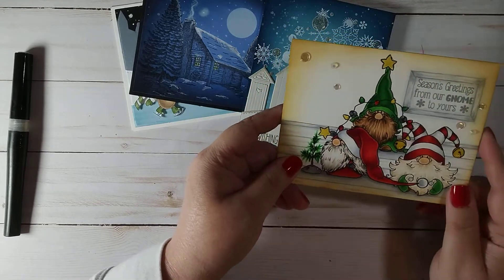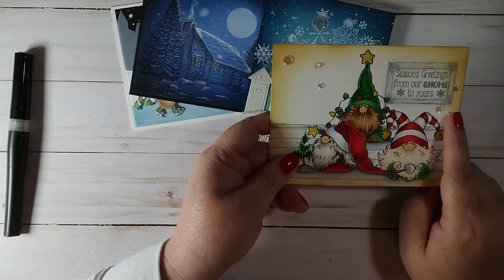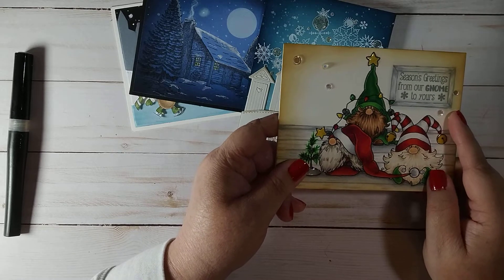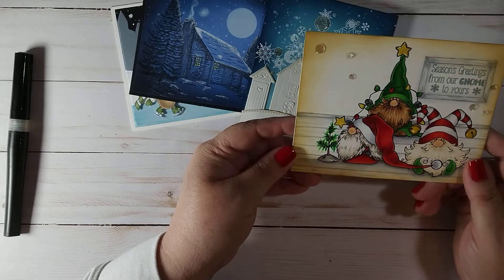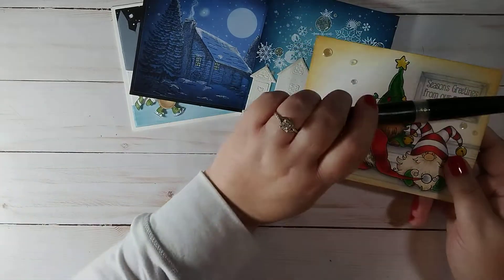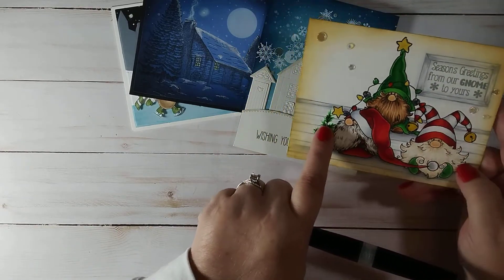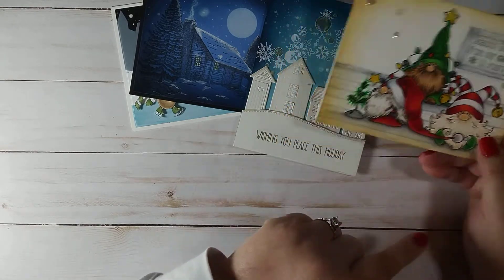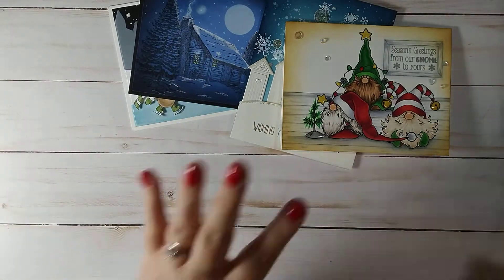There's glossy accents on the lights, the bells, and the stars. I used some Trinity stamp embellishments — I believe these are Fairy Rocks. I used the Spectrum Noir Shimmer Pen underneath the stars, and in the jingle bells. In real life it's so sparkly — it's just so pretty in person.